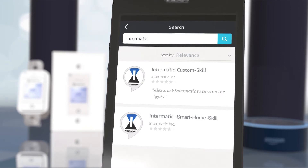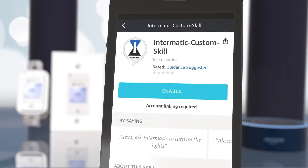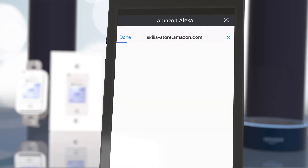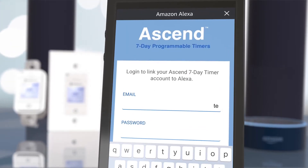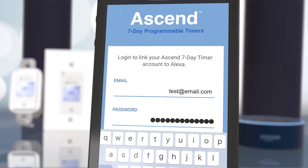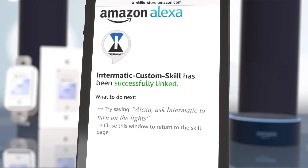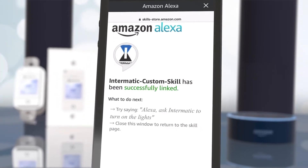The Intermatic Custom Skill and Intermatic Smart Home Skill will appear. Select Custom Skill and then select Enable. The pop-up screen will prompt you to log in to your Intermatic cloud account. Once logged in, the Intermatic Custom Skill will be linked to your Alexa device.